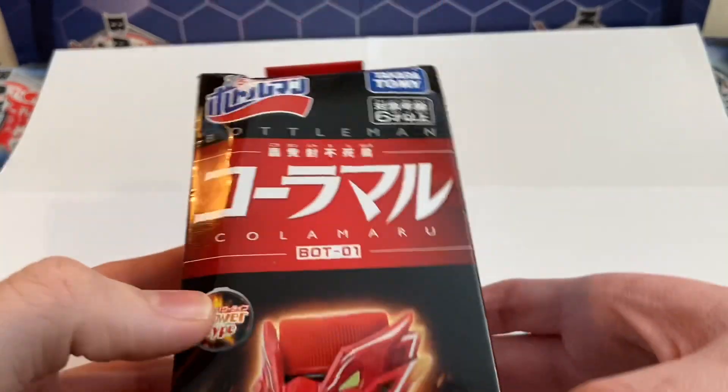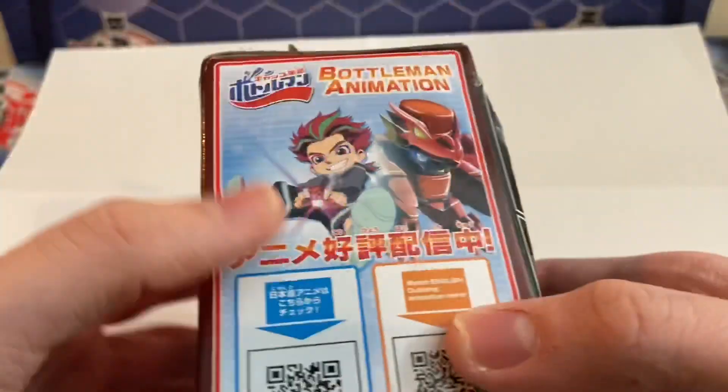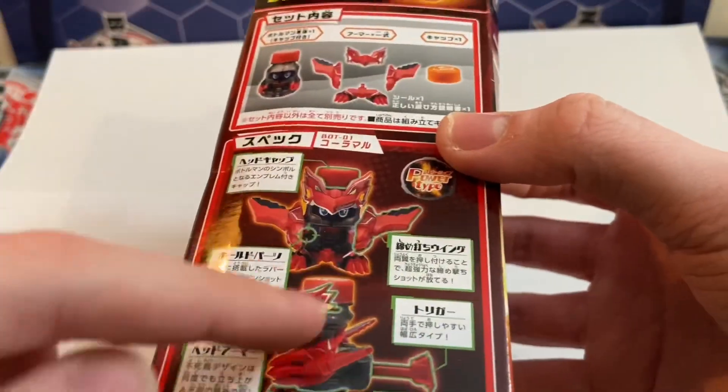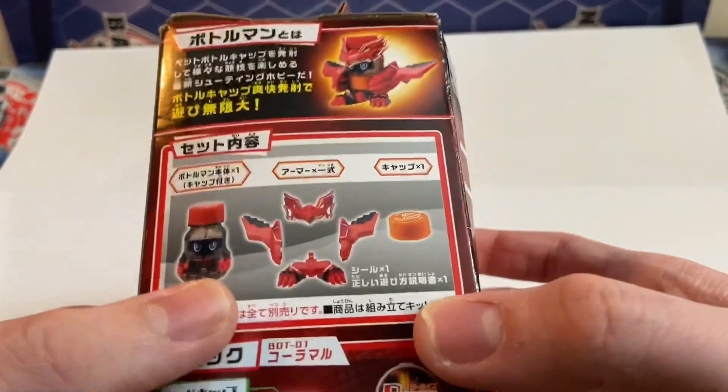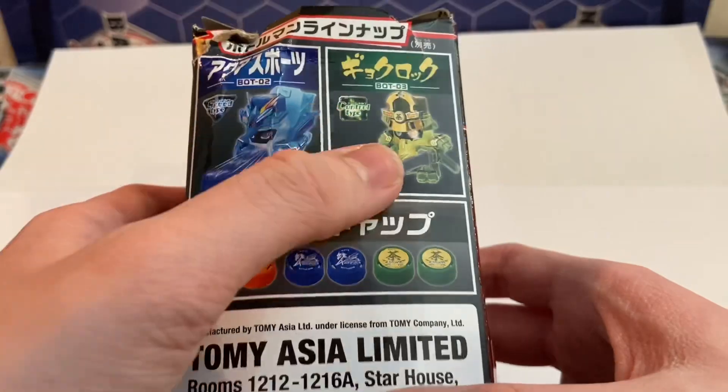As you can see on the front, we got Kolomaru firing out a shot — BOT-01 Kolomaru — his user Koga Kota on the top. Koga Kota again, bottleman animation, you can scan in the QR code. Firing ahead on the side, shows the power wings, highlighting the hold parts and the drive strip, the armor, the caps. And on the back we have the cap booster set, Aquasports, and Gyakurok.